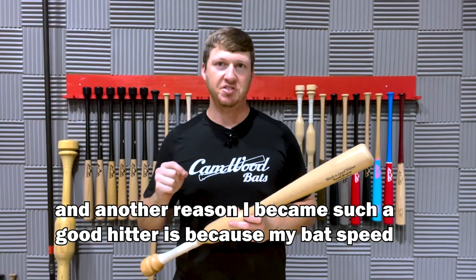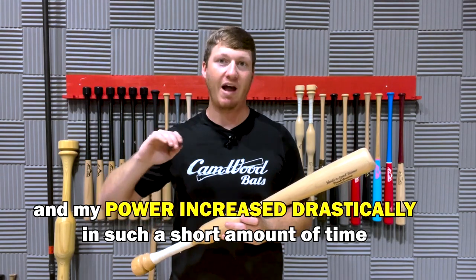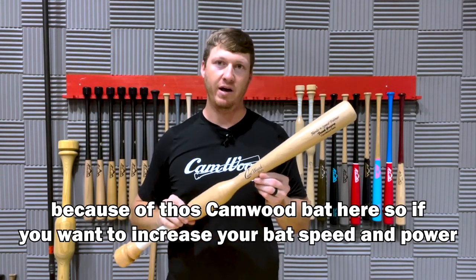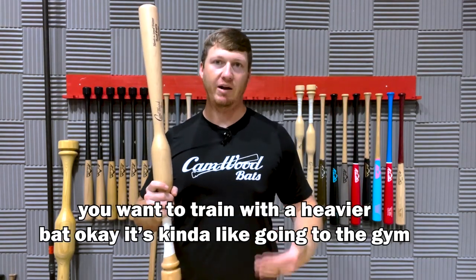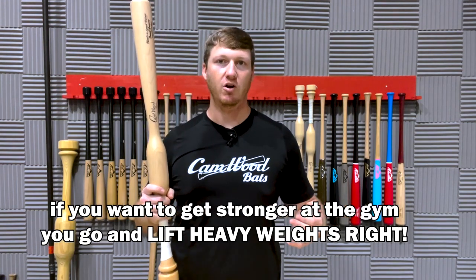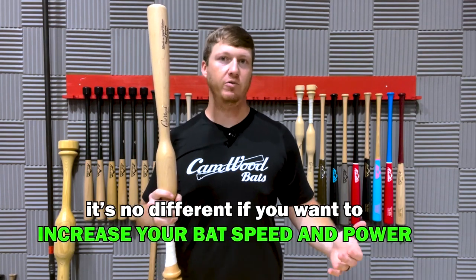Another reason I became such a good hitter is because my bat speed and my power increased drastically in such a short amount of time because of this Camwood bat. If you want to increase your bat speed and power, you want to train with a heavier bat. It's kind of like going to the gym — if you want to get stronger, you lift heavy weights. It's no different if you want to increase your bat speed and power.